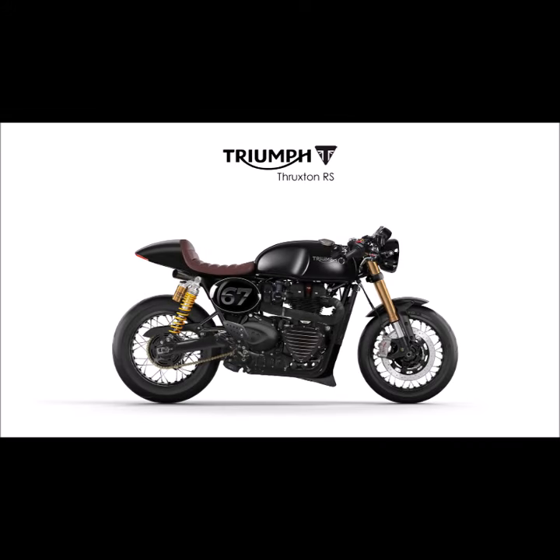Let's look at some color ideas and variations for our recent design concept of the Triumph Thruxton RS.